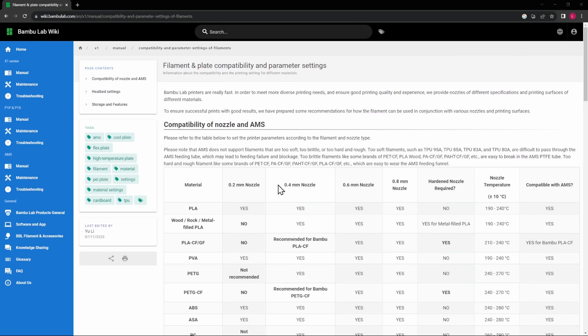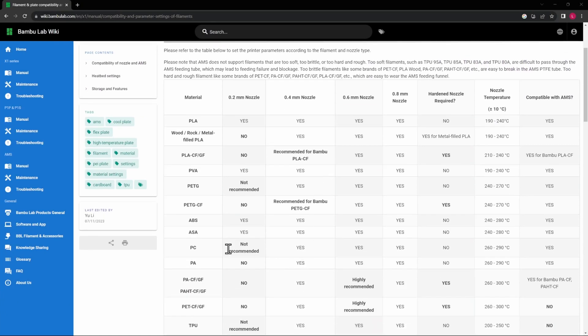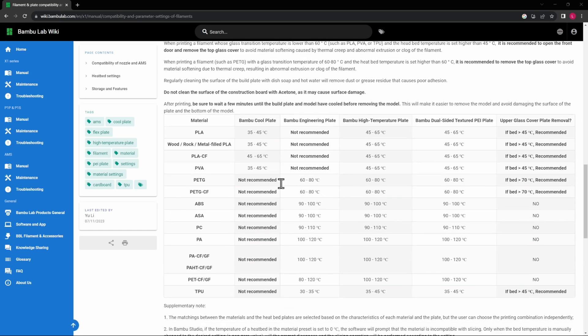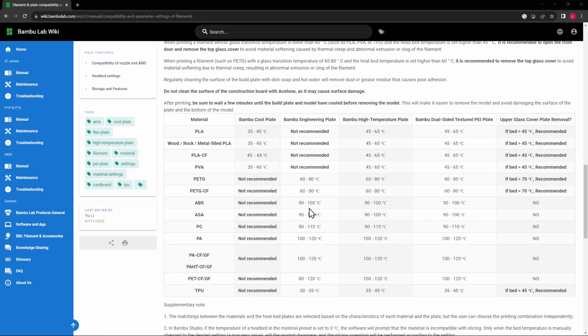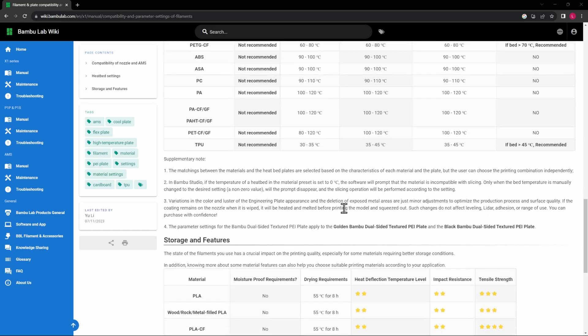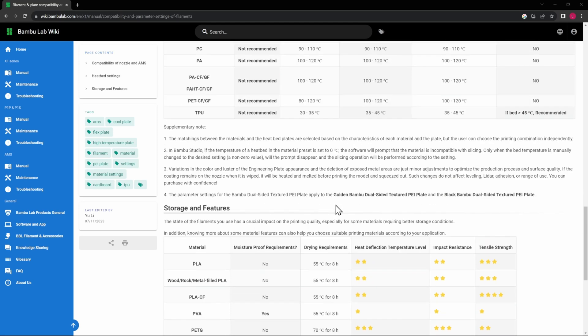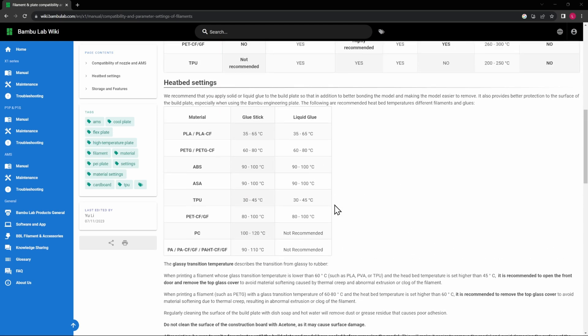Let's go to our filament wiki and make sure we have everything selected for ASA. You'll see that ABS and ASA are identical in all of the settings. For the build plate, we'll be using the high-temperature plate, and we want to keep everything enclosed to maintain a consistent temperature. The drying setting is 65°C for eight hours, just like ABS. So we have all of that ready — let's go to the slicer.